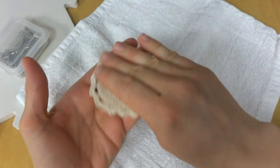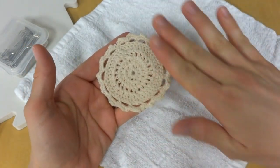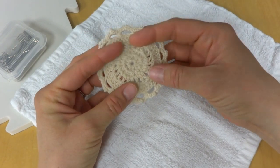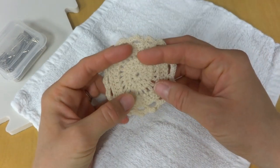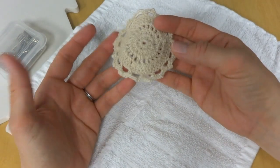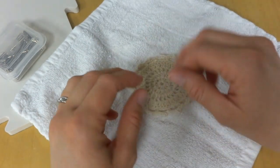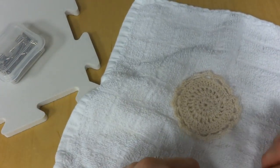I went ahead and took this to the sink and got it a little bit damp — not dripping wet, but thoroughly damp all around. You never want to squeeze or wring anything. You normally do blocking for natural fibers: bamboo, wool, alpaca, any natural fibers. It doesn't seem to work as well for acrylics — you can try it, but I haven't had much luck with acrylics.